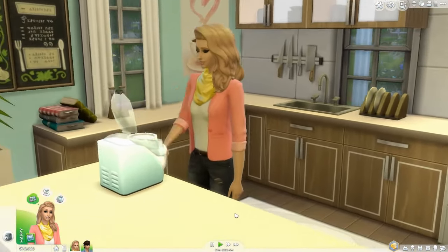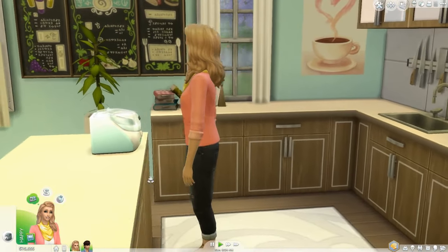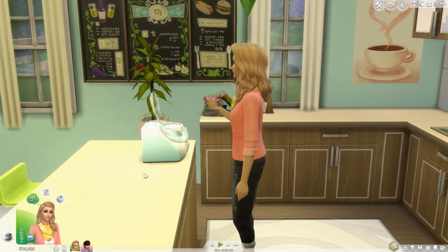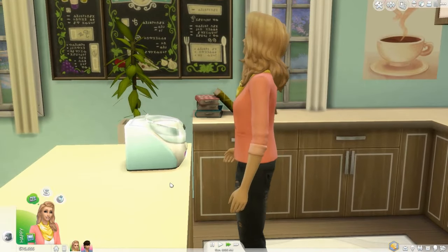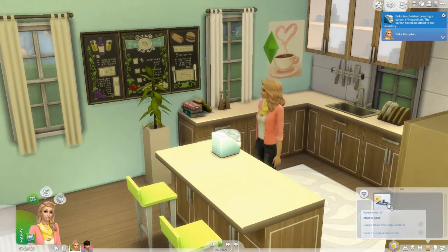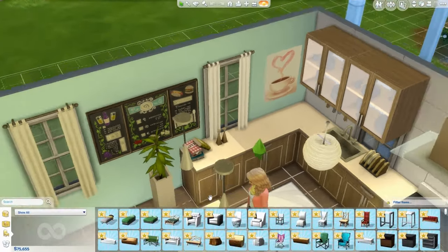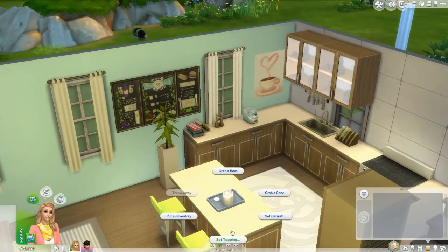There are actually so many flavors, with different ones unlocking at different skill levels. At level one there's vanilla, pistachio, and chocolate, and it goes up from there. I want to do the Neapolitan ice cream first since it's one of the harder ones to make. She puts some milk and oils into the machine and makes the ice cream. The machine also came in multiple different colors — I put it in baby blue.